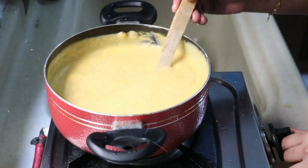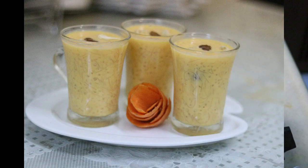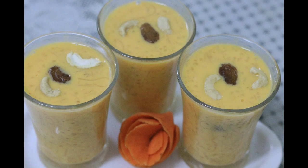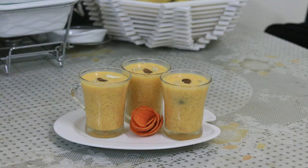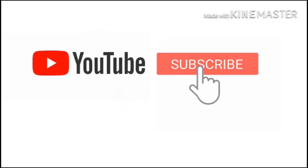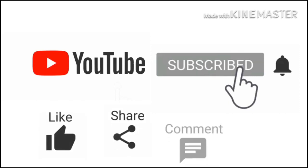Now we are ready to cut the carrot. We have a carrot with a color. I will show you the color. If you want to watch this video, please try and subscribe to our channel. If you like this channel, please like, share and comment. Thank you.